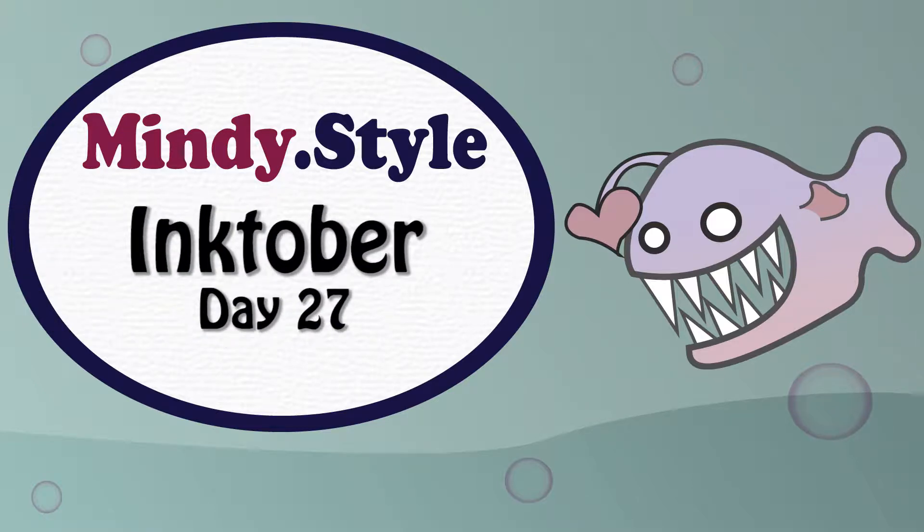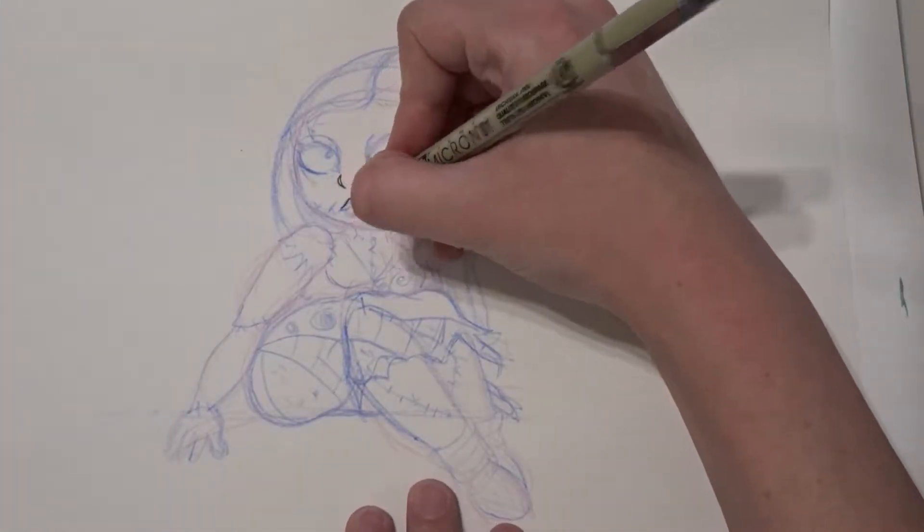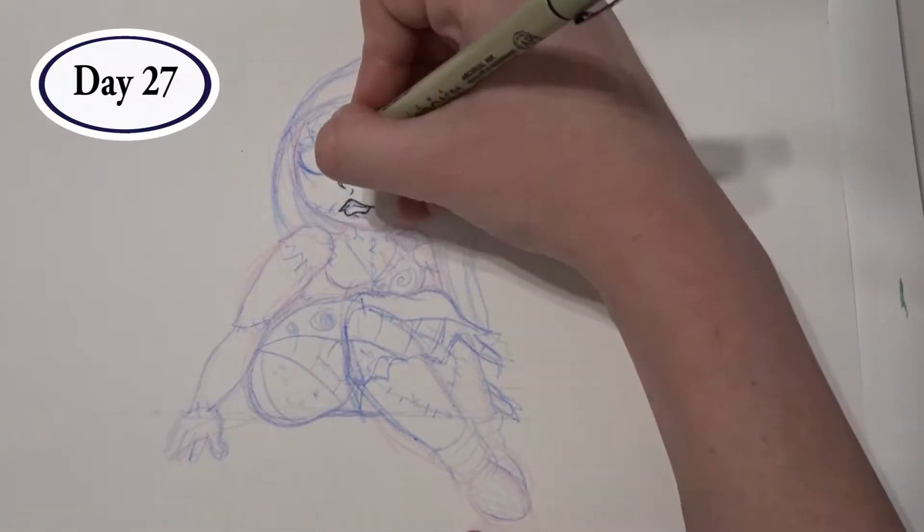Hello, YouTube. This is my Day 27 drawing for Inktober. Because this challenge took place around Halloween, of course I had to draw Sally from Nightmare Before Christmas.